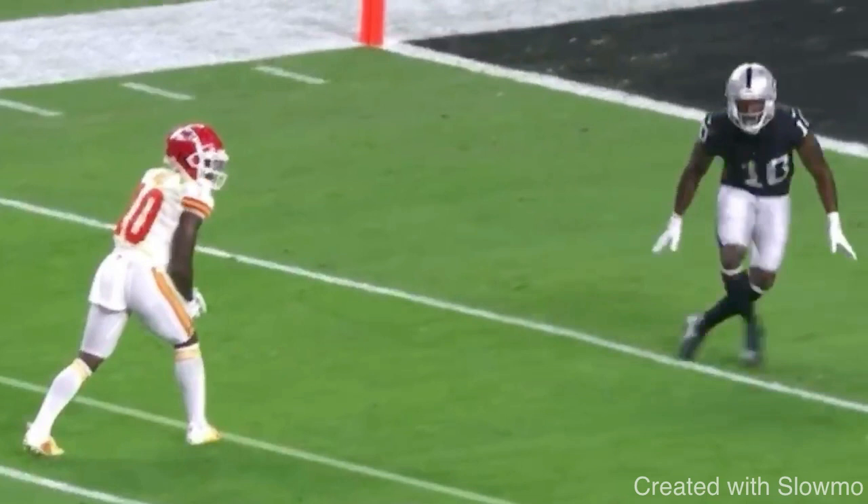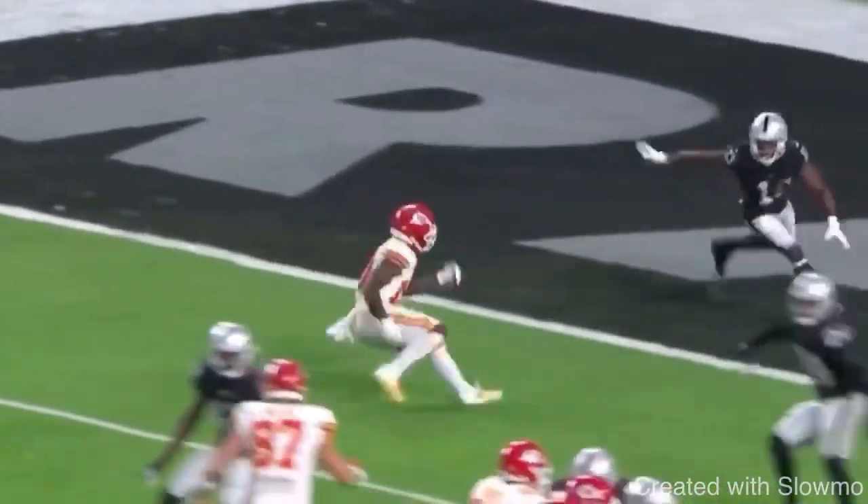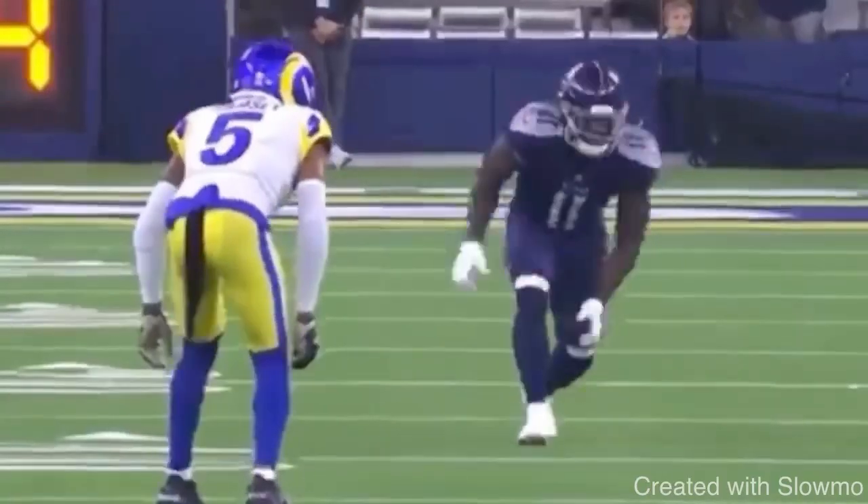The same principle applies — you've got to commit to it. The only way you have a violent hip drop is by committing: commit your hips, your shoulders, your eyes, your stride. Everything has to stay committed. Great job selling the slant, dropping those hips violently, and being able to get out of the route.